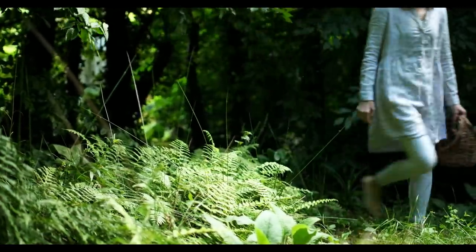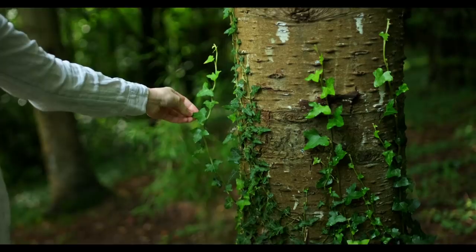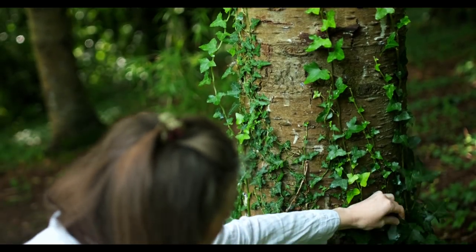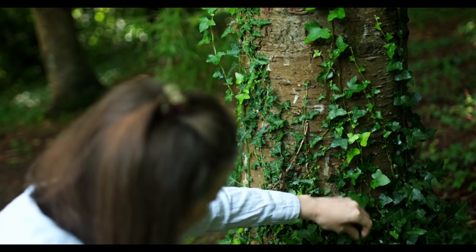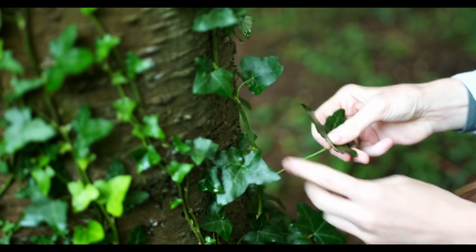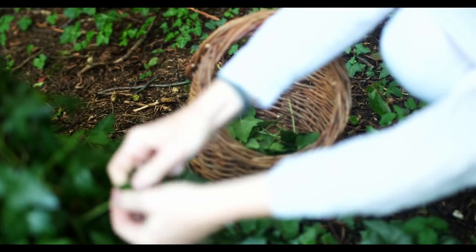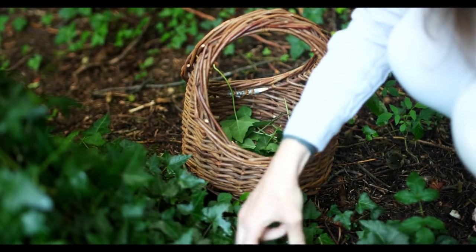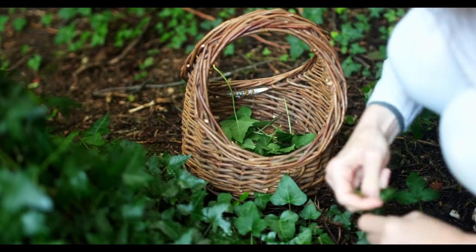This is the common ivy plant, also called English ivy — not to be mistaken with poison ivy. It actually was used back in the day by different cultures around the world for washing clothes. It's the dark green part of the leaf, and I thought it was a great opportunity because it's obviously much better getting something from your own backyard than having to get something from abroad.